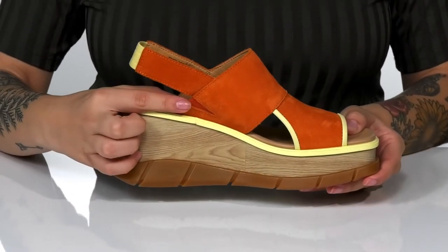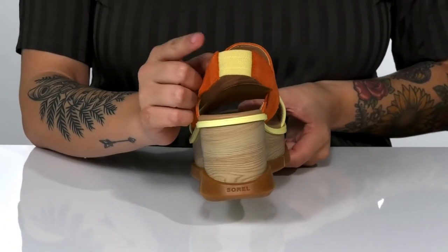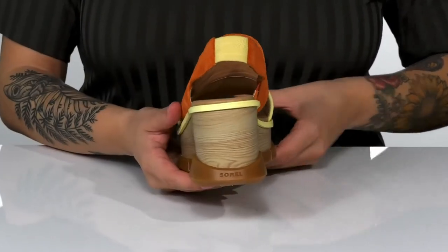On one side of the sandal, there is goring that's going to allow these to stretch. These also have some goring at the back, allowing you to slip these on much easier.